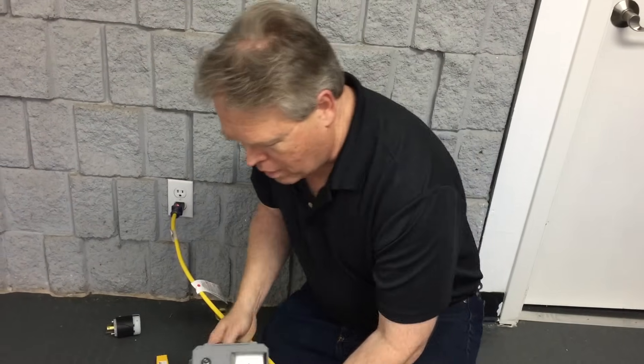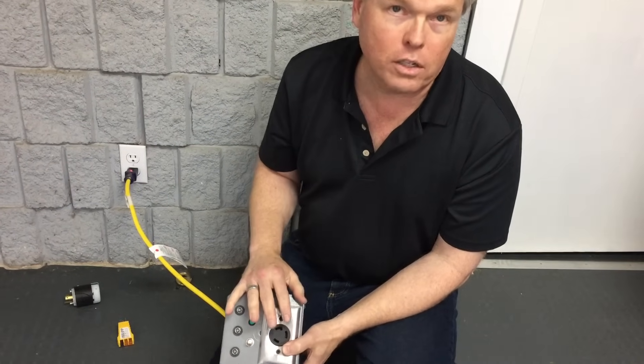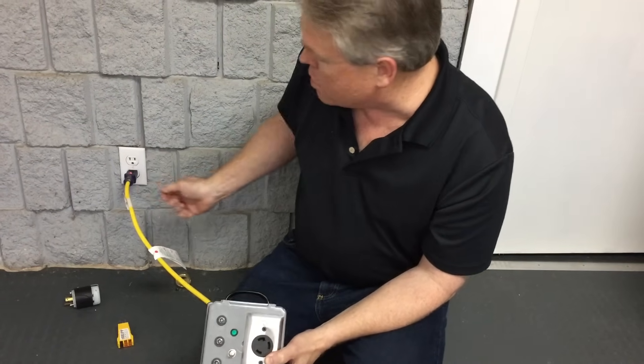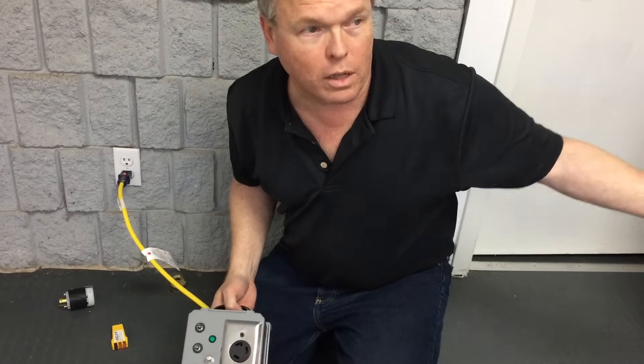If you run over and test the power and it's not 240 volts — doesn't light up — you're simply going to unplug one wall outlet and go around the room or other rooms until it lights up.